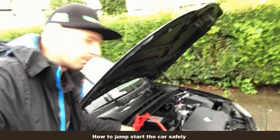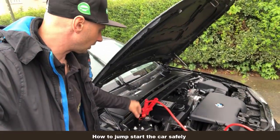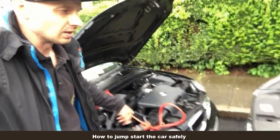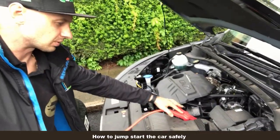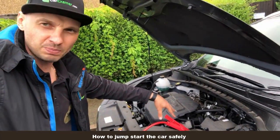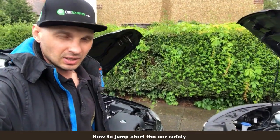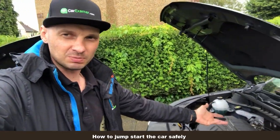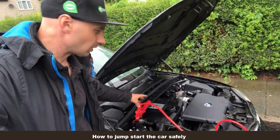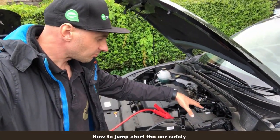On this BMW we have jump points — the battery is in the boot. If you have the battery here, you connect the red cable to the red terminal of the battery. Red to your vehicle's battery. Make sure you check for the plus signs — never make quick decisions before you double check, because on some vehicles it's hard to tell. Red terminal is plus, black is minus, which is negative. Connect red first — that's always first.